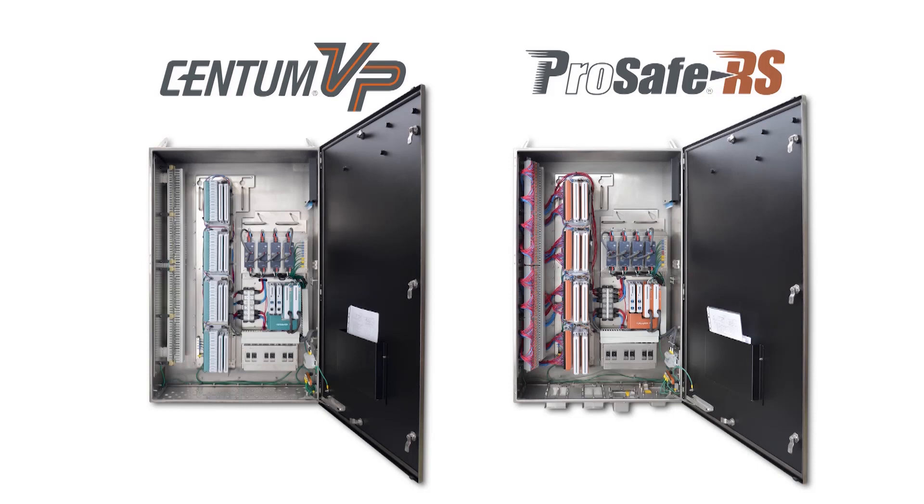The standardized design eliminates the need for design modifications to individual cabinets, allowing the reducing of man hours and contributing to shorter construction times.